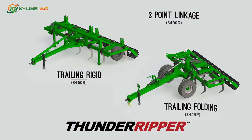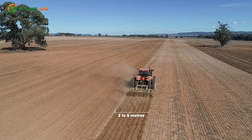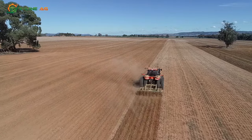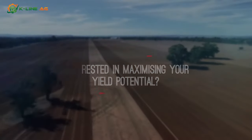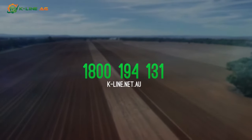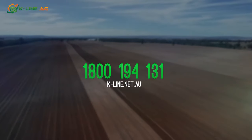Available in multiple configurations to suit your operation, the Thunder Ripper comes in three-point linkage, trailing rigid or trailing folding models. Operating widths are 2m to 6m, with optional tine spacing. Models available for most commercial farming and grazing operations. Interested in maximising your yield potential today? Call us on 1800 194 131 or visit k-line.net.au for more info.